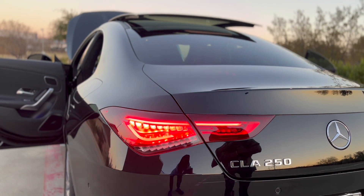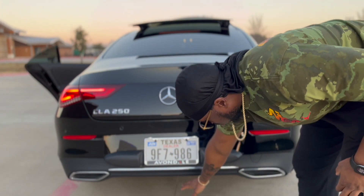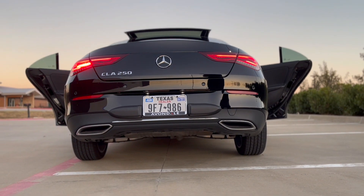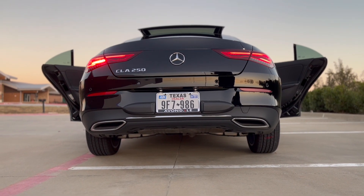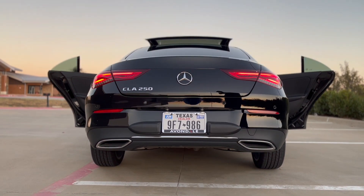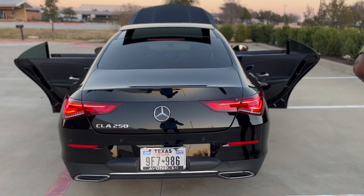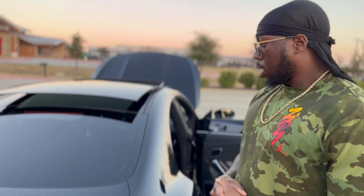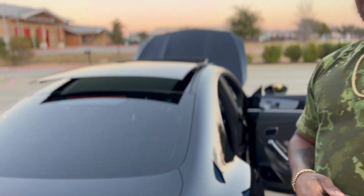I like that the older Mercedes was sitting pretty low and this one sits pretty high. So if you're going over a bump or you got a driveway that goes up like a hill, it gives you a little bit more room so you don't scrape anything. This one came with kind of a tinted window which I like.